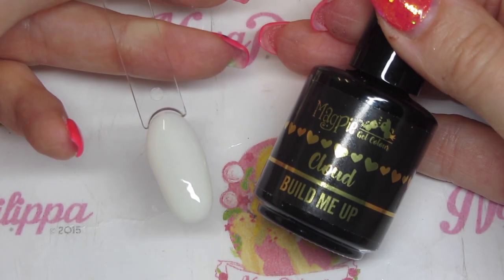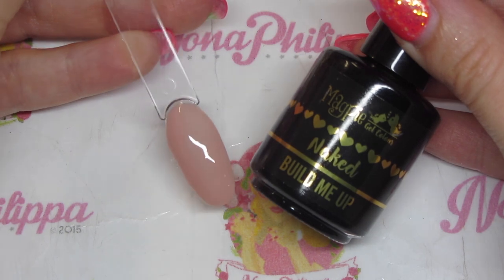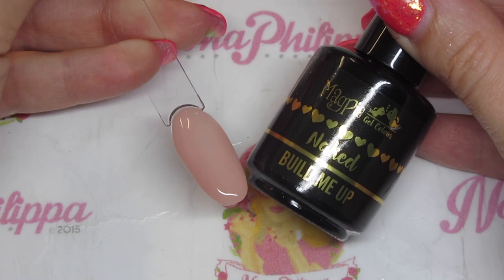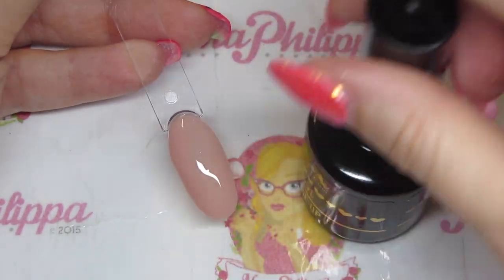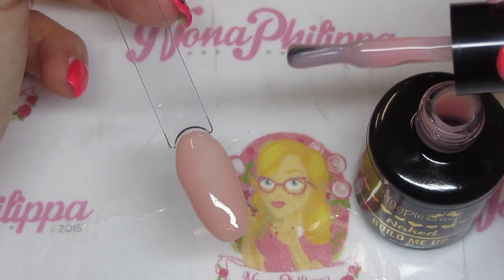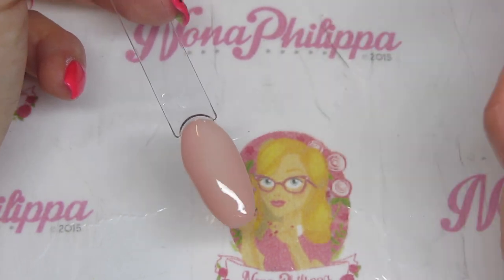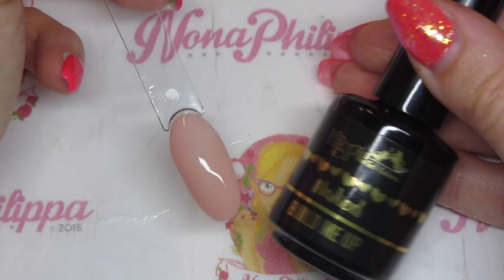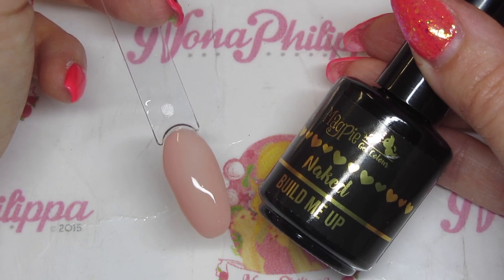Next up we've got naked, which is a proper cover pink, and the coverage on this is really really good. I've done three coats. In the pot you can see the color clearly. I used the no-wipe Don't Be Tacky top coat for this swatch. This is a proper cover pink — the coverage is really really good.